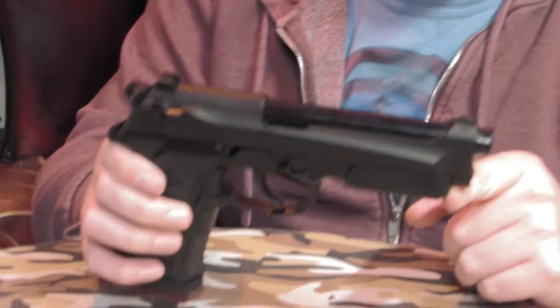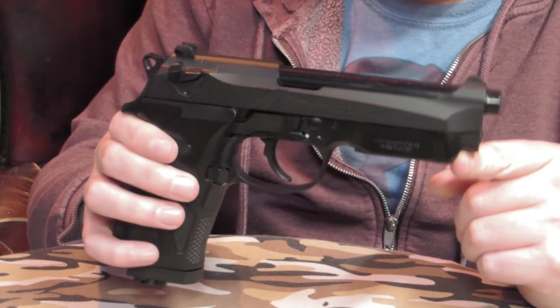So this was Beretta's attempt at updating their old Model 92 pistol that they brought out in the early 80s. It's got a bit of a more modern style to it — you've still got the exposed barrel like the original, but it's a little bit different design on the slide.